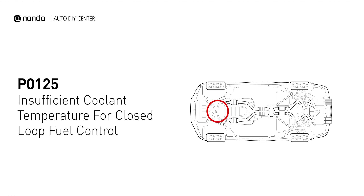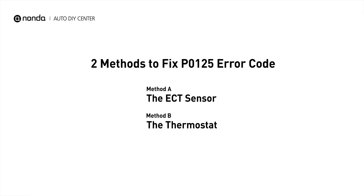It indicates that the engine control module is not detecting enough heat in the cooling system before the fuel management system can take control. Here are two simple DIY methods you can try to solve this problem.